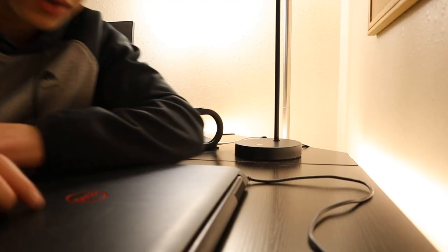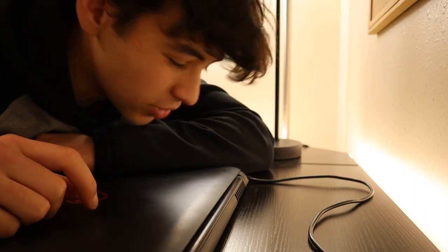Lately I've been wanting to get a PC again so I can play games with my friends, and now that it's winter break I finally have the chance to fix this thing up. So today's the day I finally get this thing working again, but if I'm going to make it usable I'm going to have to see if I can get it working at all first.